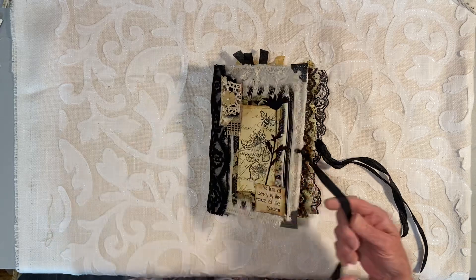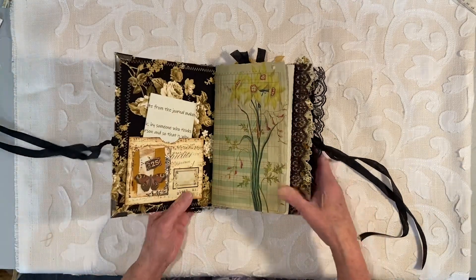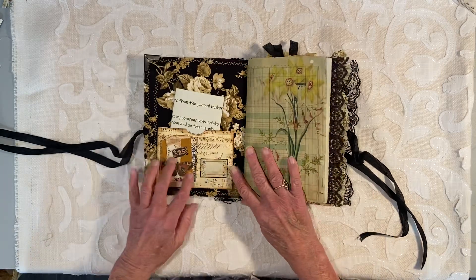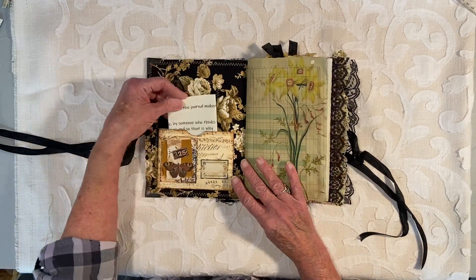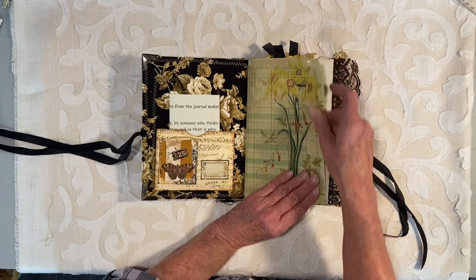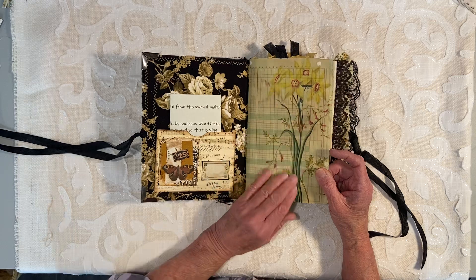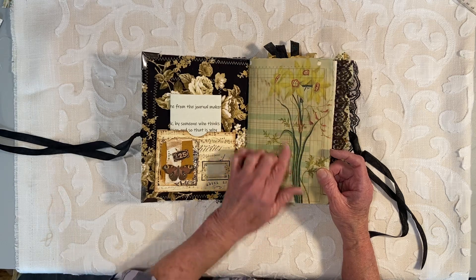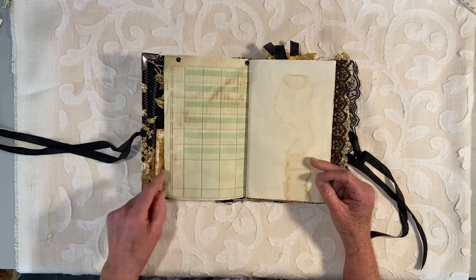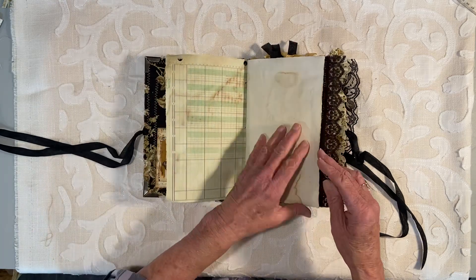I've tied it with the seam binding — this is black vintage seam binding. In the front of the book is a pocket and then there's a note from the journal maker, which is me. This page here was actually printed through Jamie B's Digitals. I had printed that out and I just loved it. We have journaling space here and journaling space here.